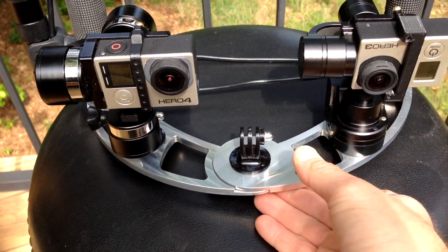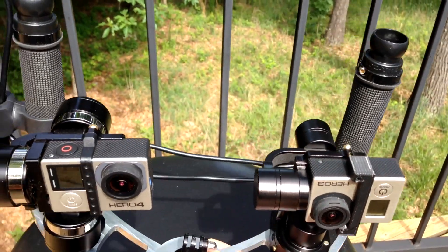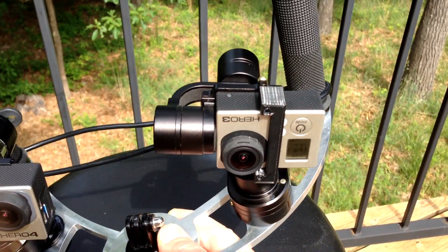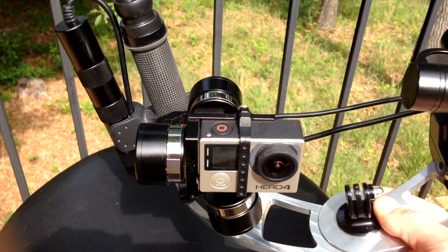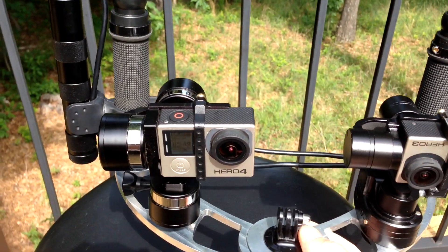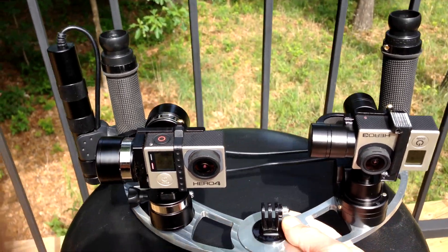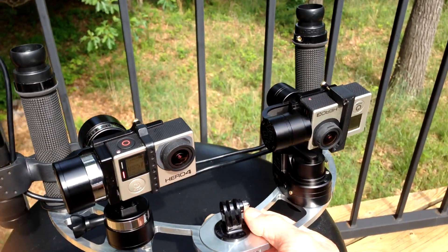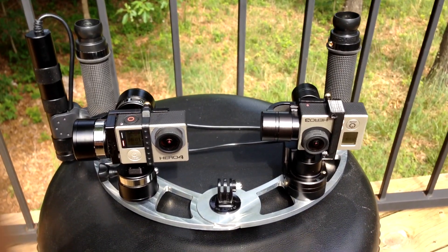You can see when the GoPro tilts it stays in line with that rear roll motor. Over here the lens is offset and it's not in line with that back motor, so when you tilt it the lens moves quite a bit. I just wanted to show you the setup before we get to the sample footage, but my theory is it's not going to make a big difference.